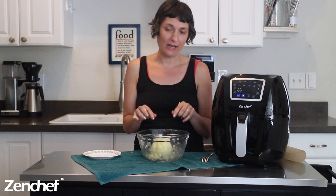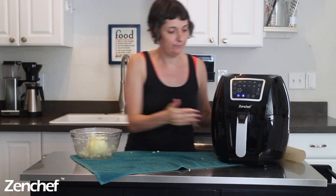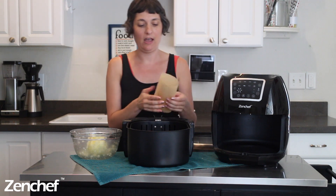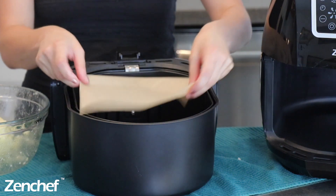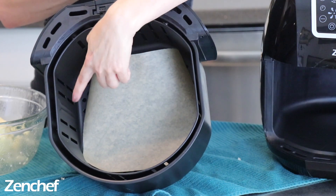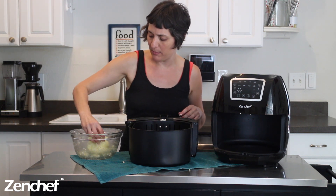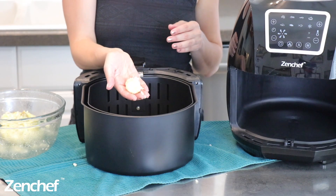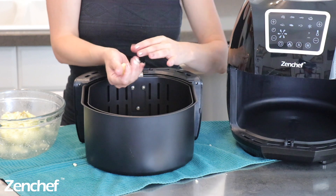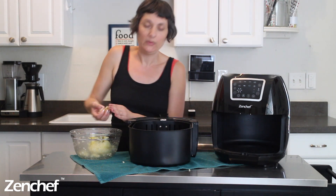The next thing we're going to do is form the tots and put them in the air fryer basket. For this recipe, you do want to line the basket. I've already cut my piece of parchment paper — it's cut to the size where when I drop it in, it lines the basket without totally filling it up; there's a little bit of room on the sides for air to still get through. Dig in with your hands, grab about a generous tablespoon of the mixture, and just form it into a tot shape. Roll it between your palms, then flatten the top and bottom to get an oversized tot, and place it in the basket. Repeat with the rest of the mixture.